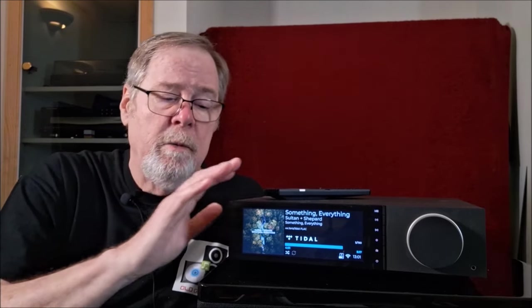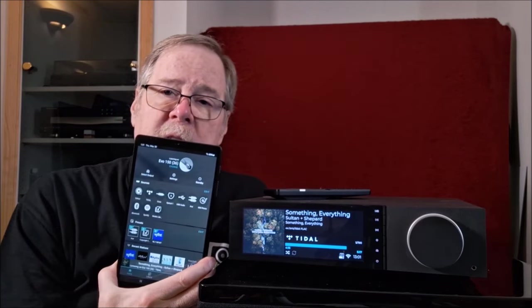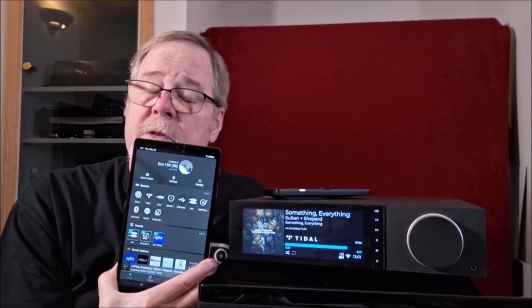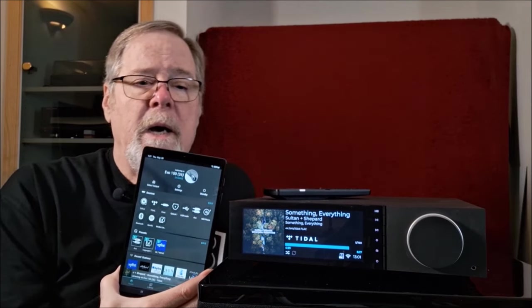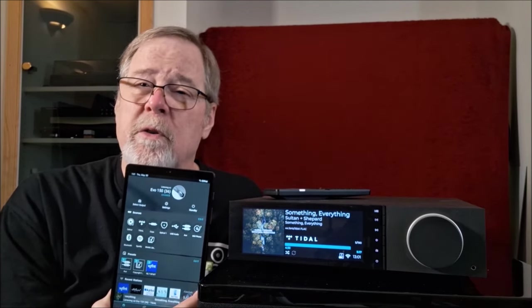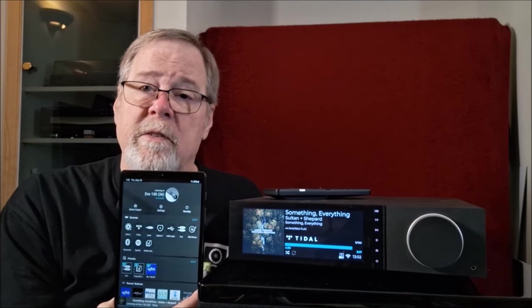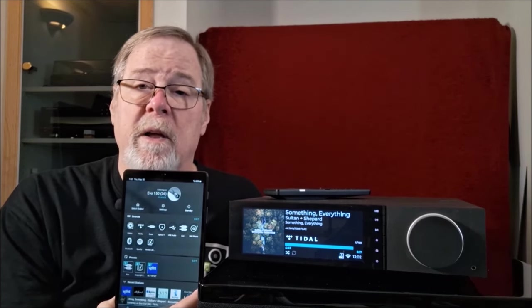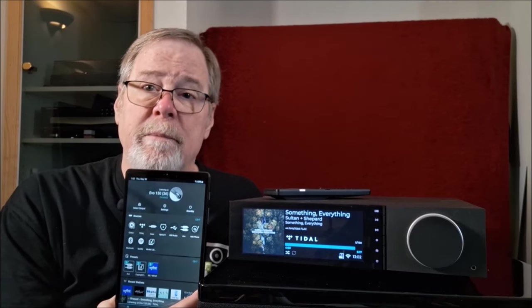The video is going to be in a couple of parts. We're going to talk about sound quality and my very important opinions, then do a 360 on it and show the inputs and outputs, then set it up to show the screen and tablet at the same time to talk about some features in the StreamMagic software. If any of you watched my MXN10 review, I did talk about StreamMagic software, but the EVO 150 has way more functionality and there's not a lot of information on YouTube about how StreamMagic operates.